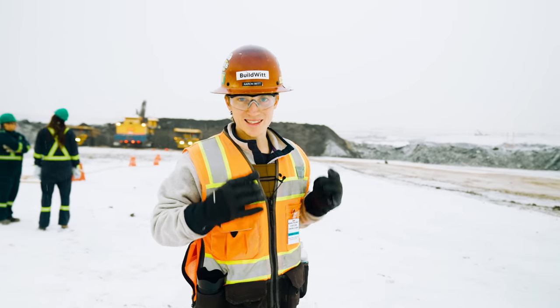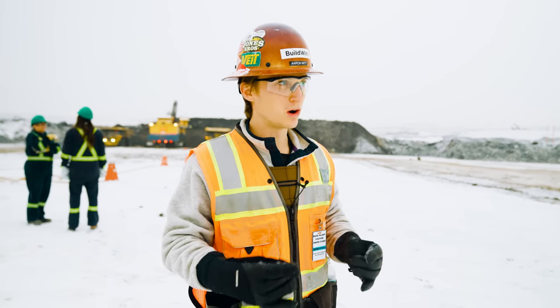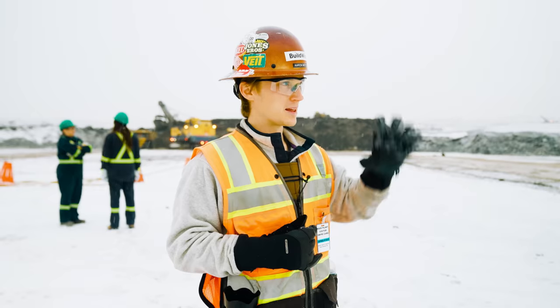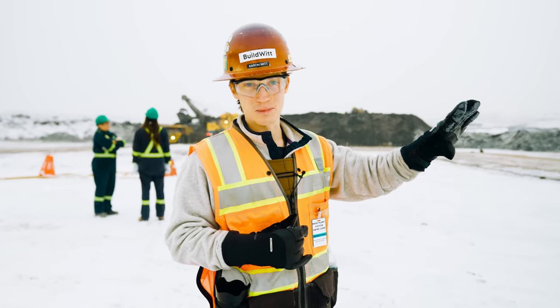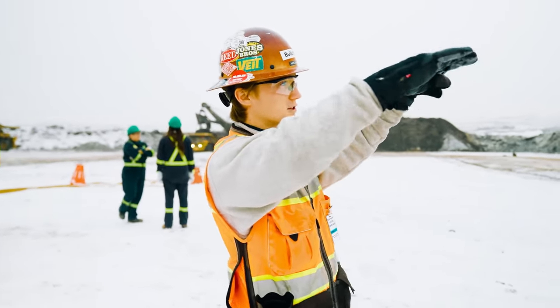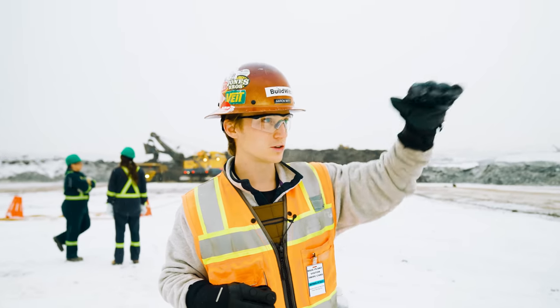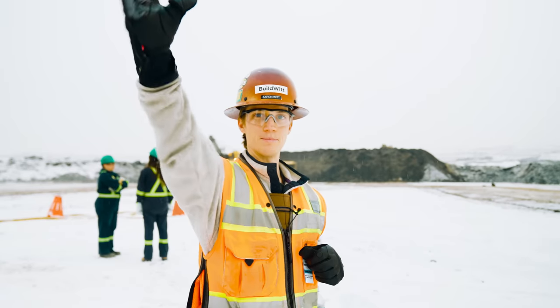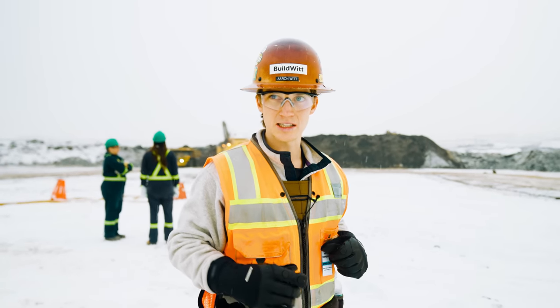What we're going to be doing today is show you all what it takes to mine oil sand. We're going to go to different areas around the mine. This is where it obviously begins — in the face. This is all oil sand. There are three levels of oil sand here, and each one of these shovels is working at a different level, loading these trucks. All these trucks are headed up to the crusher for processing.